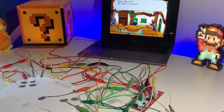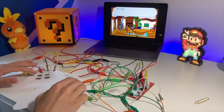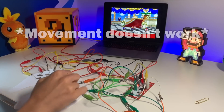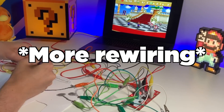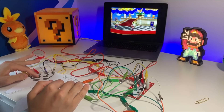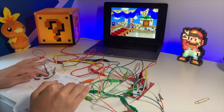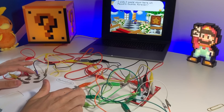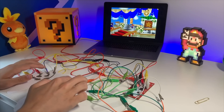Oh my god. We're playing Paper Mario with paper. This is so stupid. Okay, here we go — movement test. Oh my god. This is the stupidest thing. Talk. 'Wow, this castle is absolutely breathtaking, don't you think?' Oh my. This is so stupid. Okay, but just for clarification, all these buttons do work.